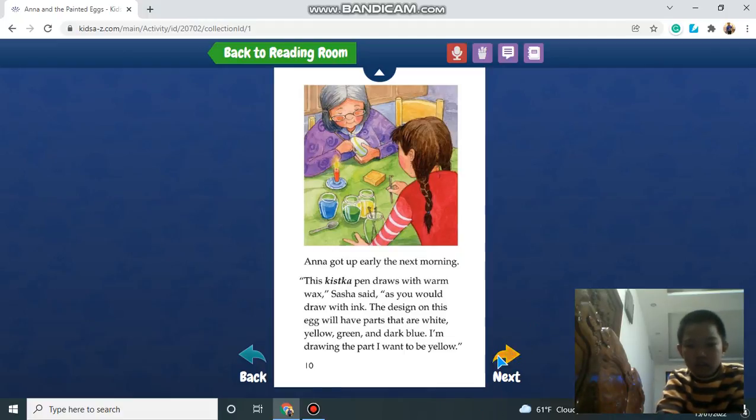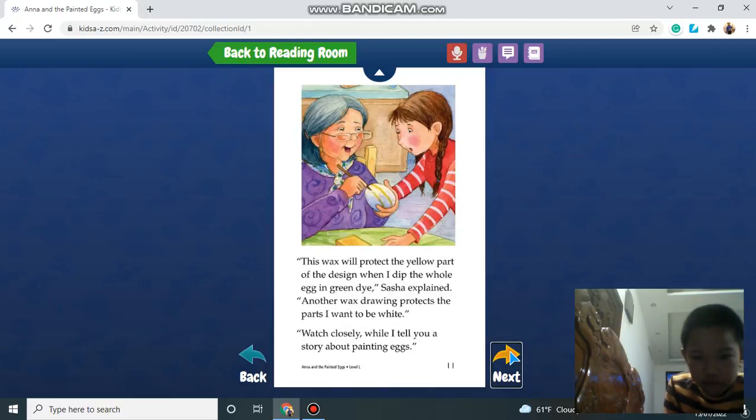Anna got up early in the morning. This Kistka pen draws with hot wax, Sasha said. As you would draw with ink, the design on this egg will have parts that are white, yellow, green, and dark blue. I'm drawing the part I want to be yellow. This wax will protect the yellow part of the design when I dip the whole egg in green dye, Sasha explained.